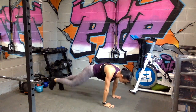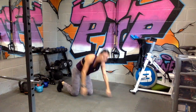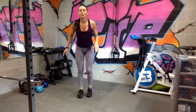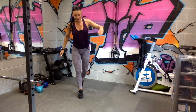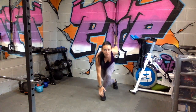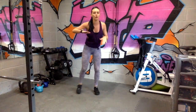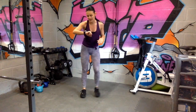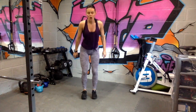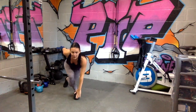Relax. First round done. Second round: reverse lunge toe taps. As your left leg comes behind, your left hand is going to tap the right toe. Stay down and get into that movement. Try and stay low throughout. Then we've got your spider plank. We're ready to go in five seconds, three, two, go.